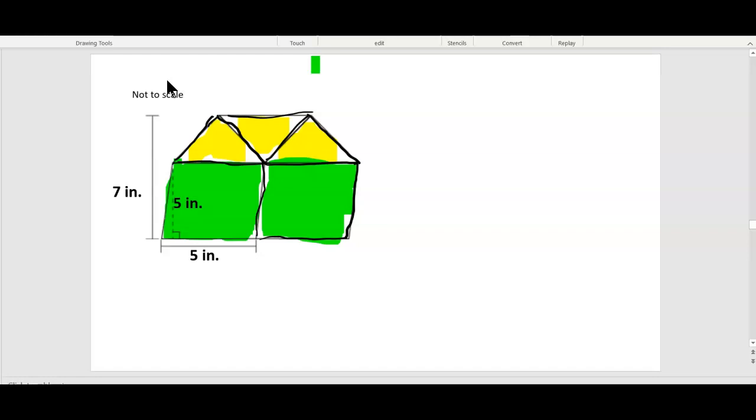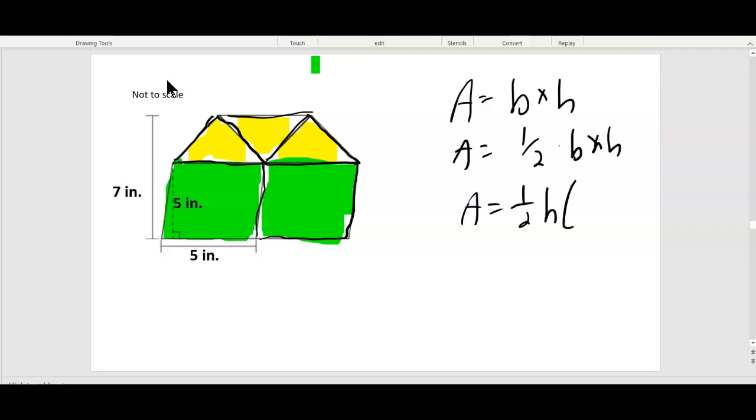What is the formula for a parallelogram? Is it area equals base times height? Area equals half the base times the height? Or is it area equals half the height times base one plus base two? It's base times height. So it's just five times five — this is the height. Which one's the height? The seven is from here to here, so that's not the height. The height is right — it's the one at a right angle. It's five. So five times five is twenty-five inches squared.